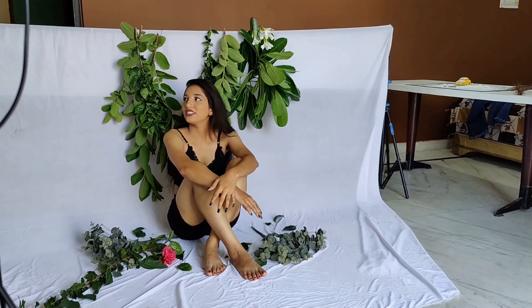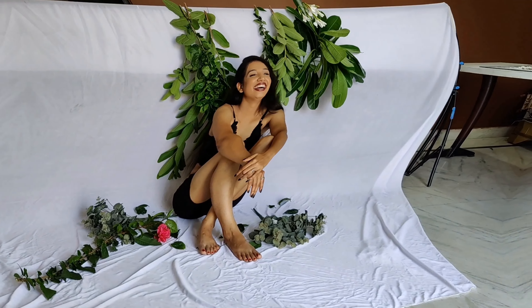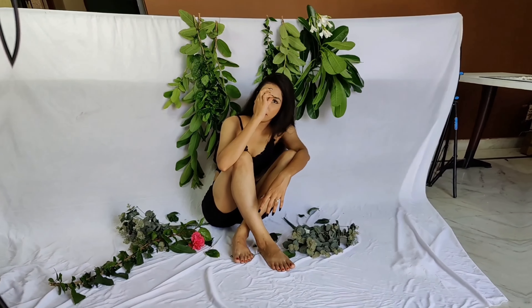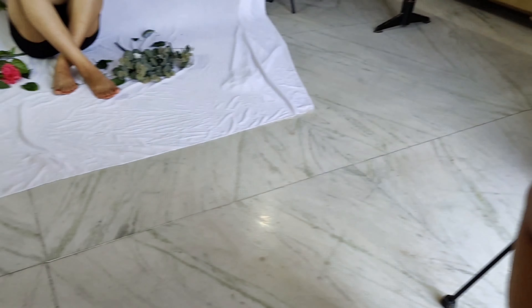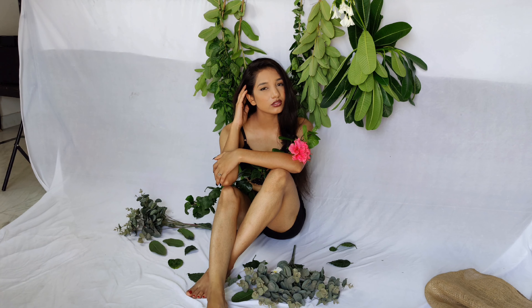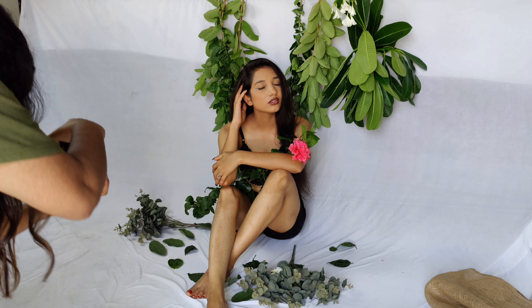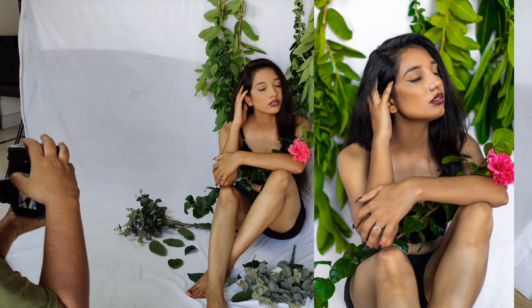So I did what I told her — I asked her to sit on the backdrop. She looks small, okay, nevermind. So what I did was I asked her to pose, look to the left, and close her eyes. And this is how it actually turned out — it was like, wow.